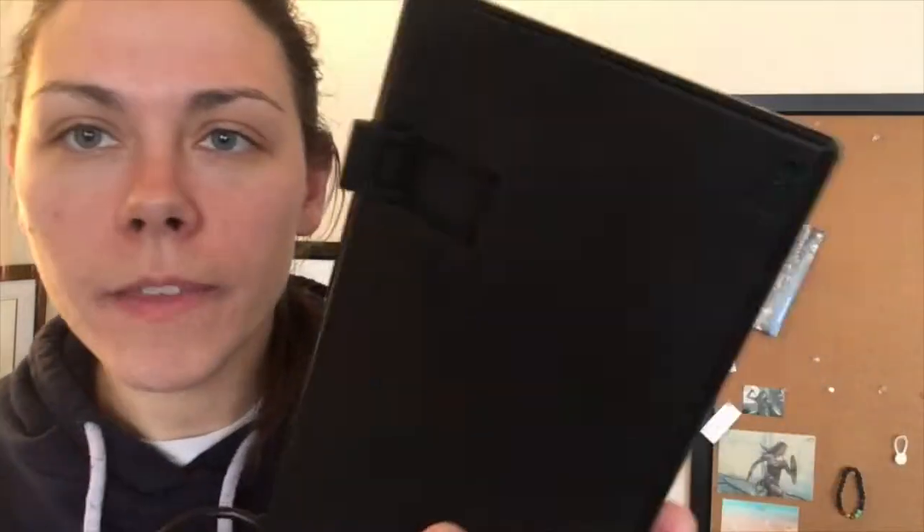The overall build — it has the little kickstand legs, and I actually like that those are kind of hard to pull up, because that means they're not going to just collapse out of nowhere. My second disclaimer is: I'm bad at gaming. There's no doubt, but I love it. So take all of my thoughts on using this for gaming with a little bit of a grain of salt.